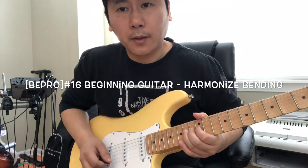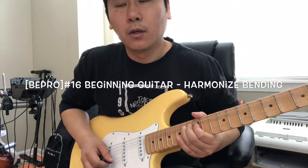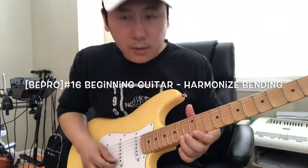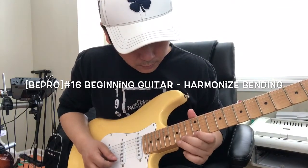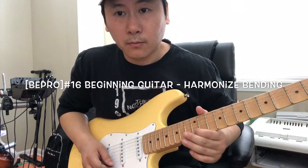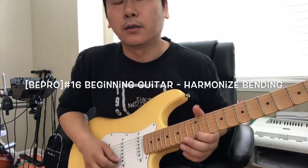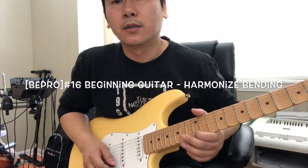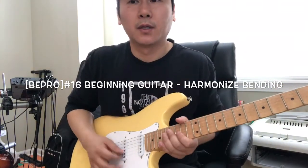밴딩을 한 다음에 그냥 있는 것보다는 비브라토가 들어가면 느낌이 좀 달라지겠죠? 슬라이드를 하고 나서도 약간 밴딩 느낌 나게 비브라토를 넣으시면 굉장히 좋은 느낌이 납니다.